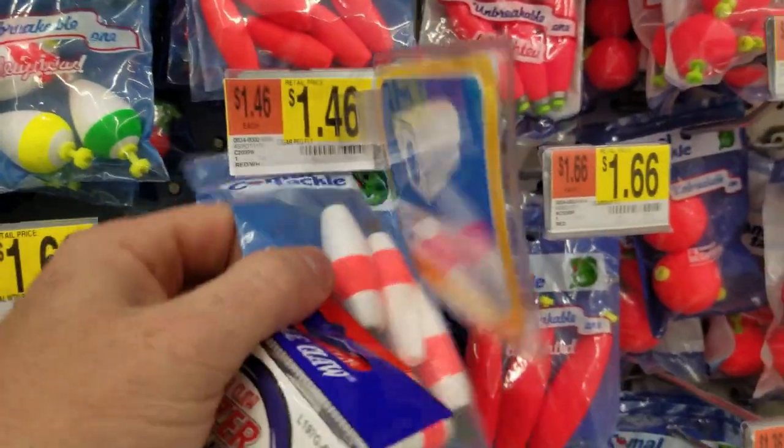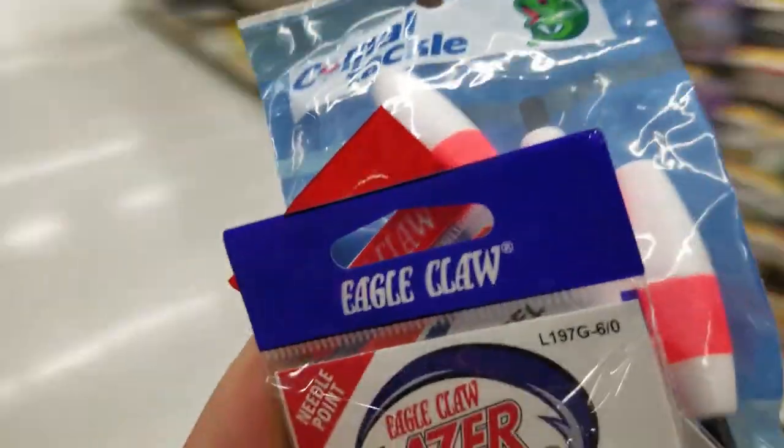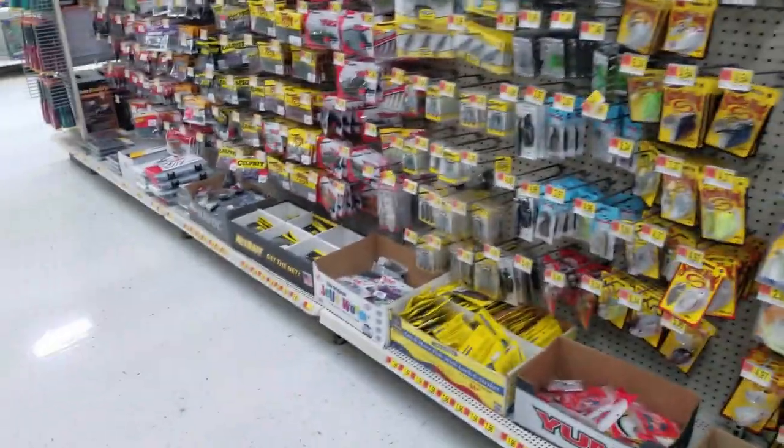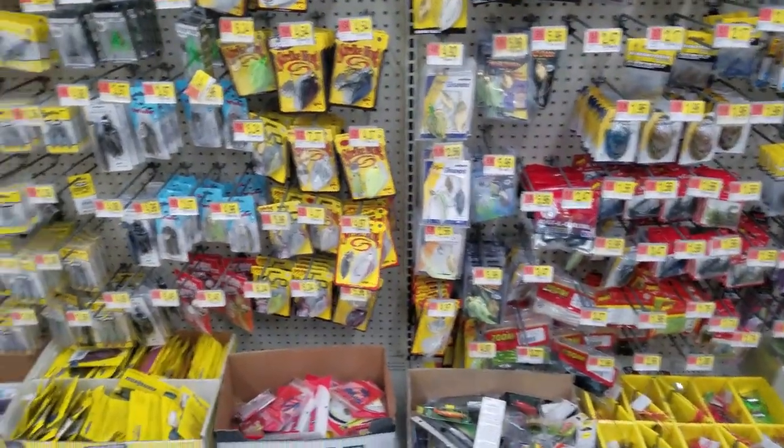The next thing we need — for $1.46 — if you guys don't already know what this is going to be, it's going to be the Santa Cooper rig. All right, let's look for the rod. Before I show you this rod, I'm going to show you guys some quick pictures of some fish that have been caught on this rod.